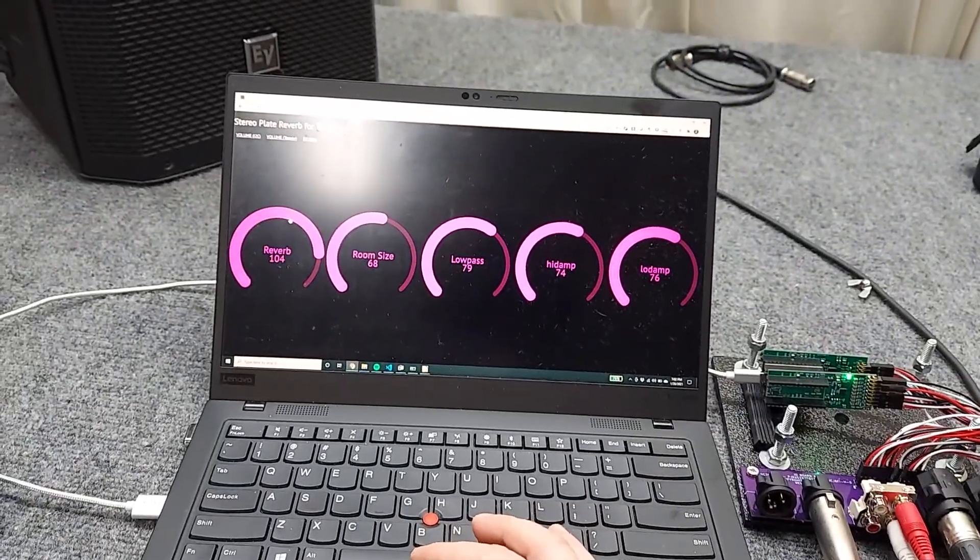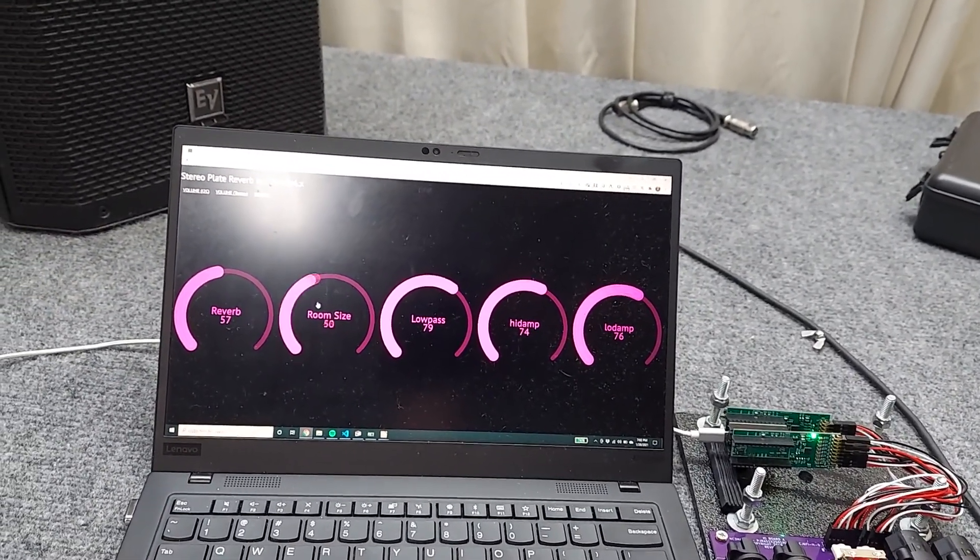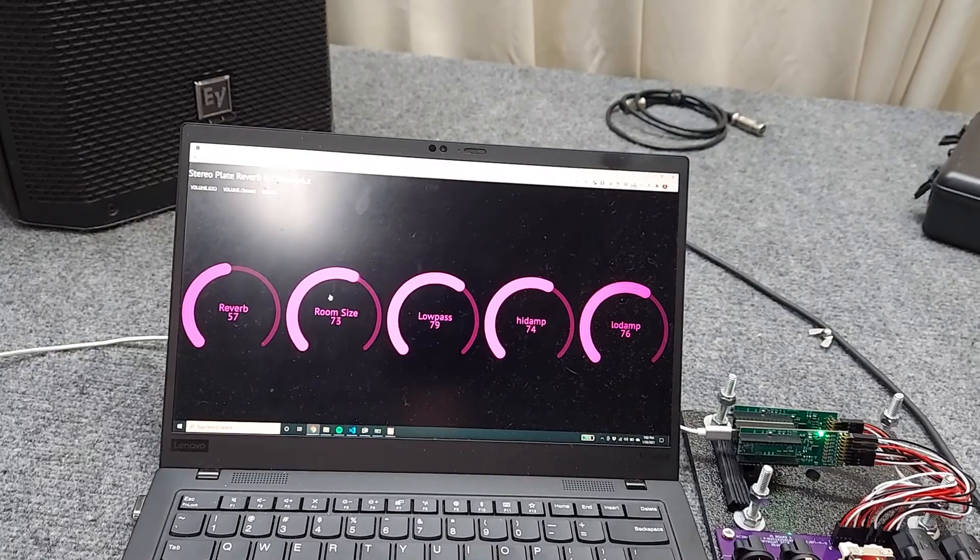Check one two, check one two, check one two, check check, check one two.